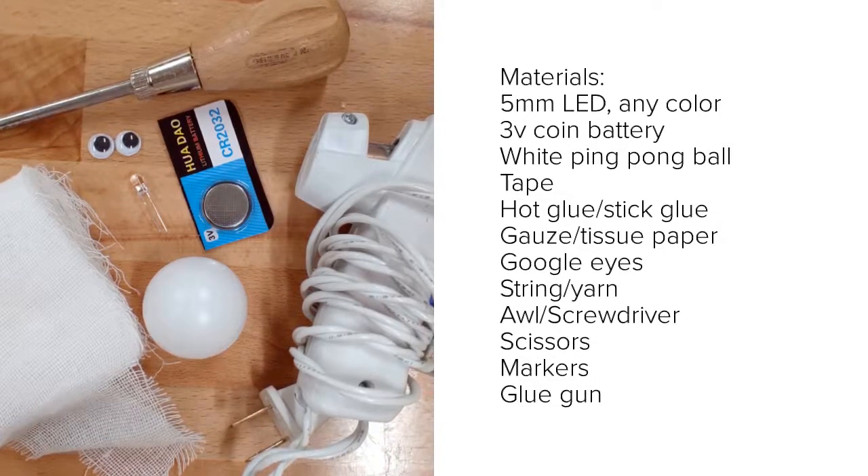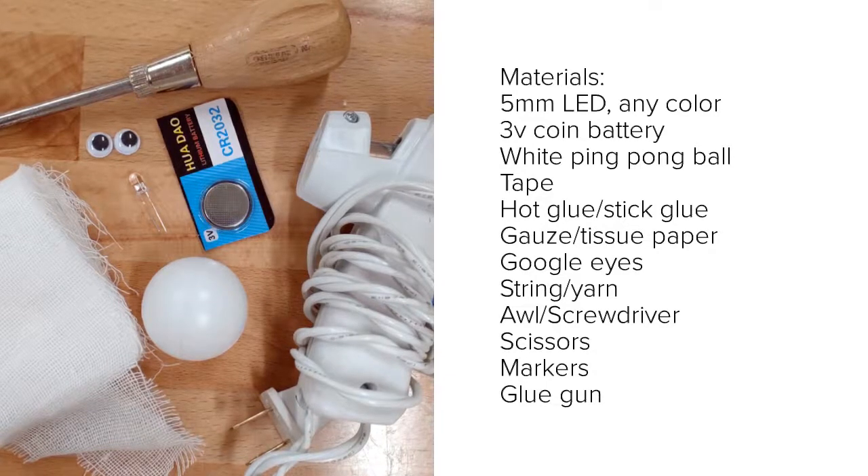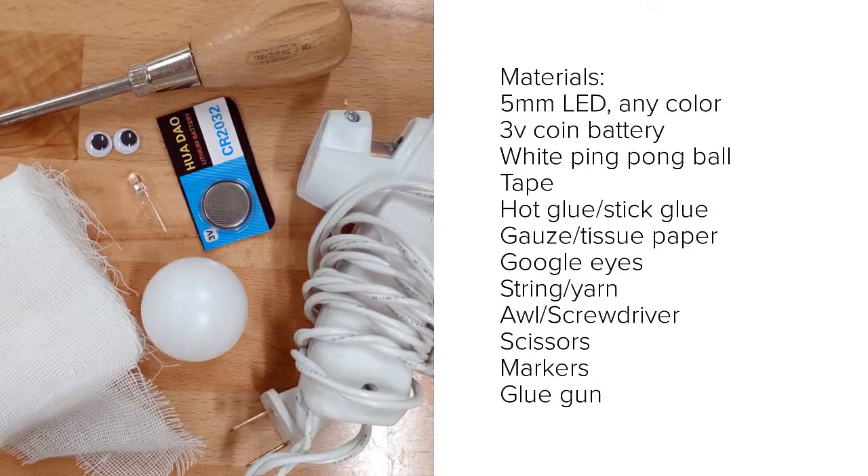You'll also need a white ping pong ball to form the head of your ghost, and then some craft materials like gauze, tissue paper, wax paper, or even plastic wrap to form the body of the ghost. You'll also need an awl or screwdriver to put a hole in the ping pong ball.